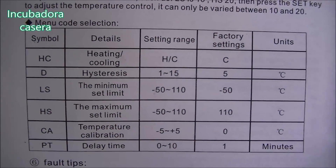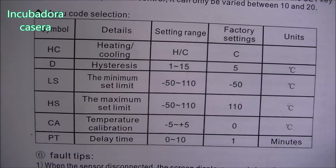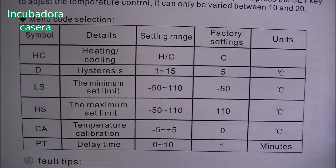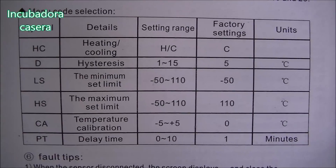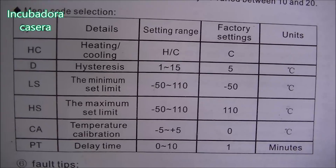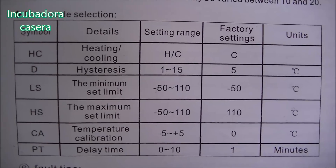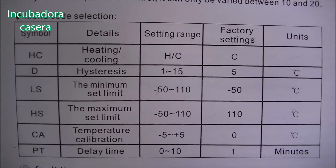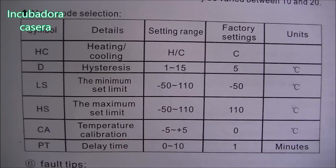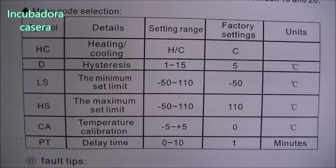Como siempre os digo cuando me consultáis, en los mismos termostatos viene esta tabla de valores que os estoy enseñando. Prácticamente todos los termostatos coinciden, aunque pueden variar las letras. En esta tabla podemos seleccionar entre frío y calor, la diferencia de temperatura, la temperatura máxima y mínima, y el apartado de calibración. La calibración consiste en hacer coincidir la temperatura que marca el termostato con el termómetro que hayamos puesto dentro.